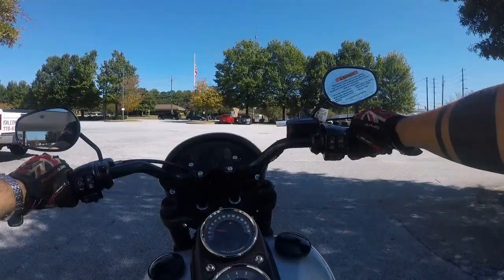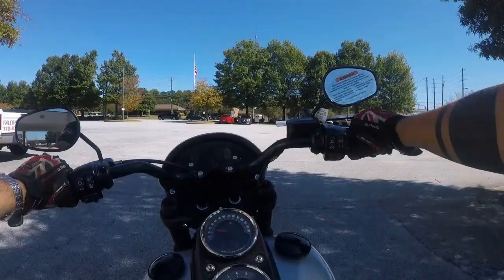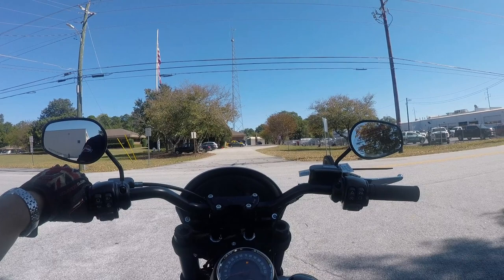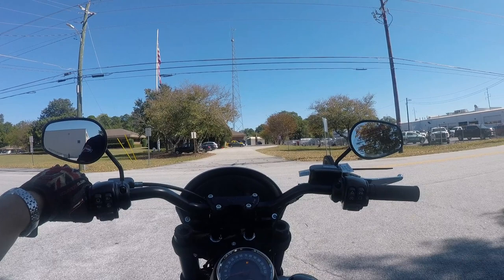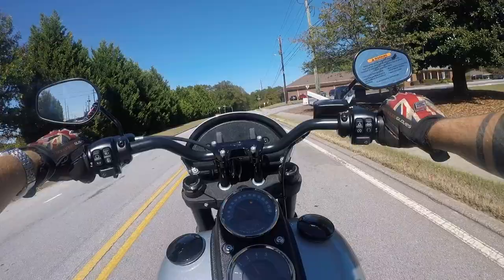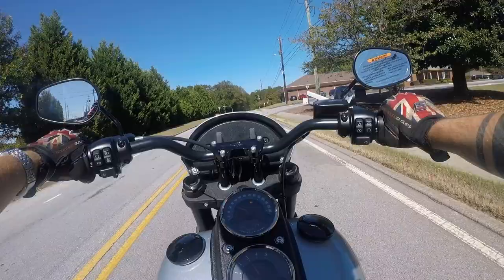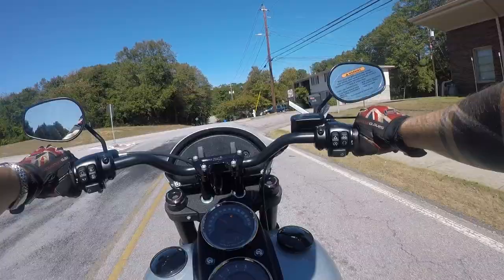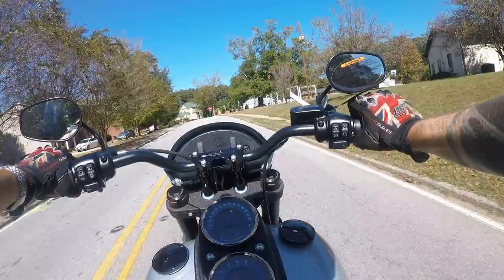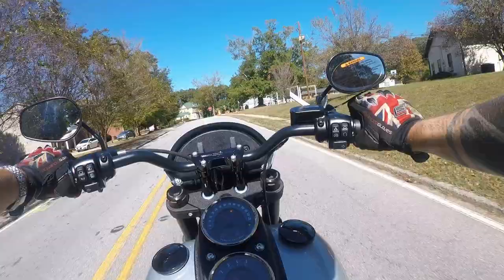First impressions on this bike: it's very, very comfortable. The seat on this is nice and supportive — gives you good backrest there. I will say one thing about the mid controls — for somebody my size, 6'3", the mid controls are a little bit restricted. I'd probably want to put the forwards on just to be completely comfortable. But other than that, I really like the way it's positioned, I like the handlebars, and I really like the way it sounds. Just cruising along at a fairly pedestrian speed — very well planted, great balance, not top heavy, not bottom heavy, just about right.